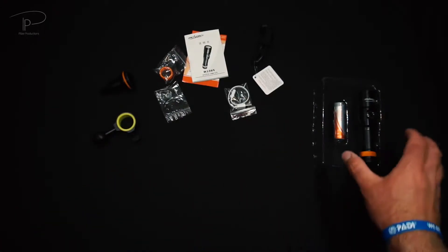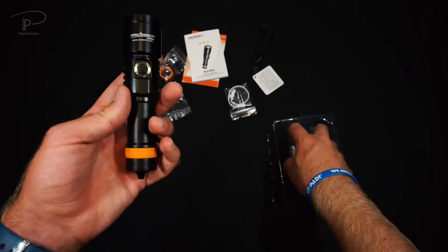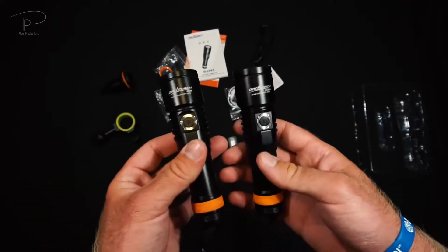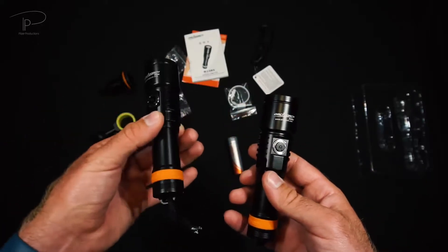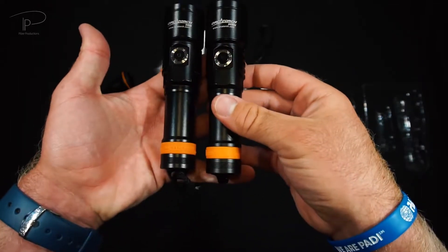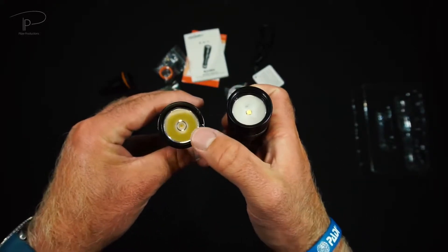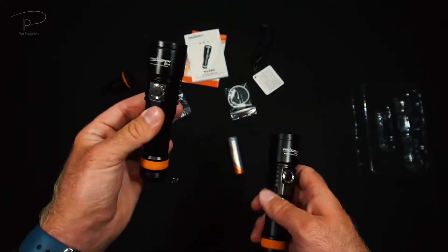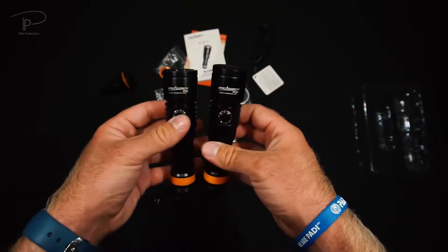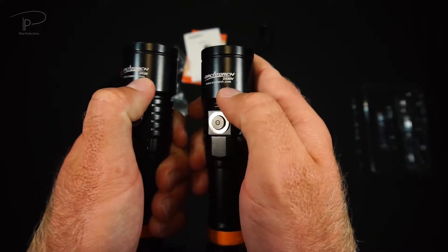The light itself, the D530V, is actually quite small. You may recognize the size because I actually reviewed the D530, which is not the video version — it's a smaller brother. It's basically exactly the same light. The only biggest difference is that instead of having a wide beam like this one, it has a nice narrow and pointy beam. They are ridiculously exactly the same lights.